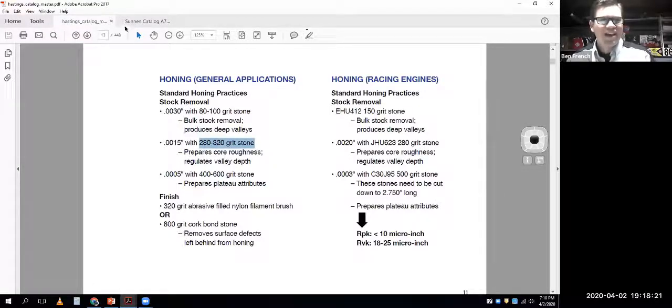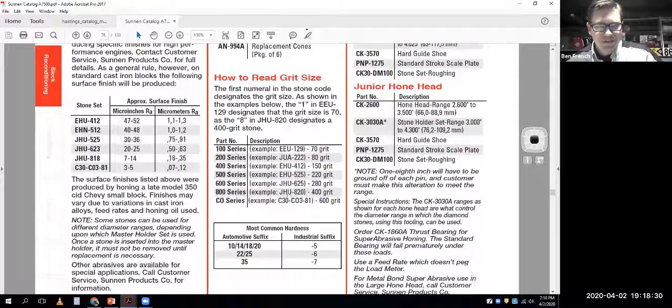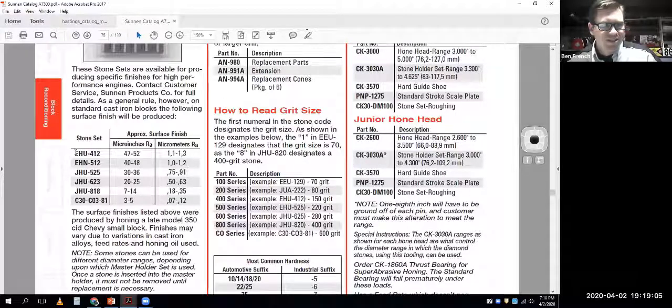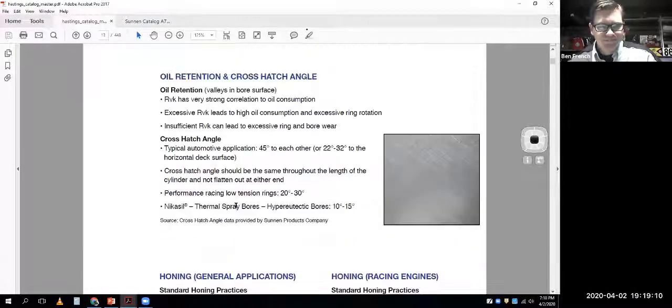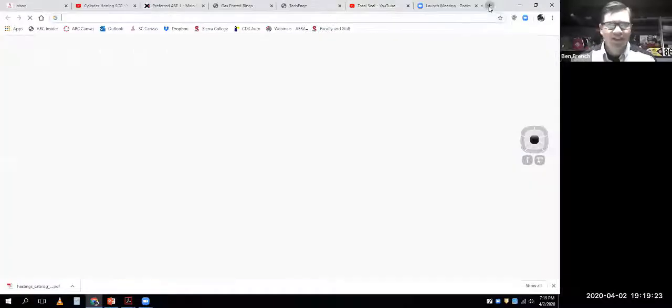I've got the Sunnen catalog out here and zoomed in on the page showing how to read the honing stones. At school we were using 133s which are around 70 grit for enlarging, then finishing with 525s which are 220 grit - fine for cast iron rings. You use the catalog to figure out if this is your part number, this is the grit of your honing stones. The only way to really know what surface finish you're getting is to measure with a profilometer.